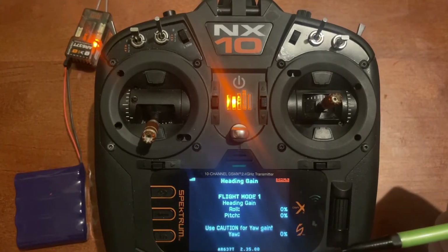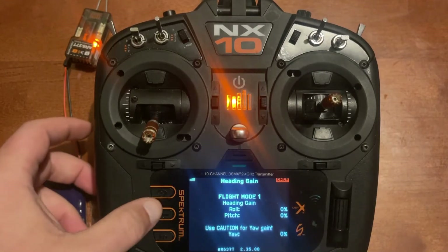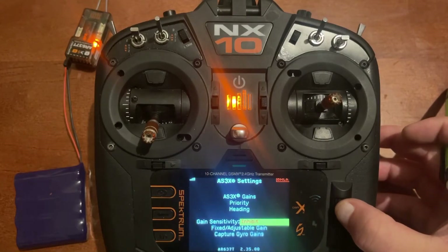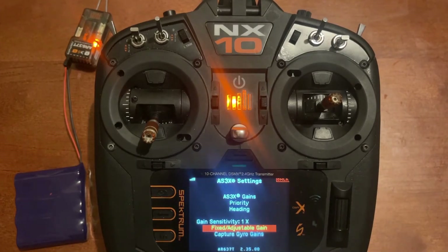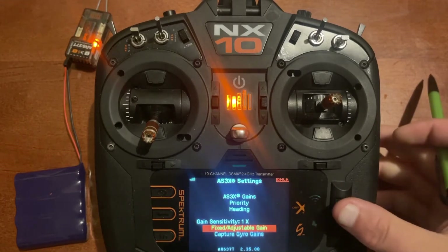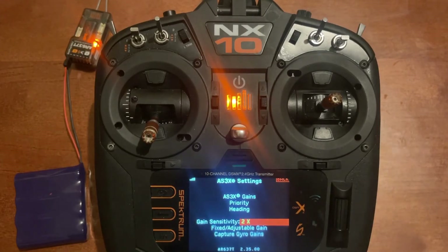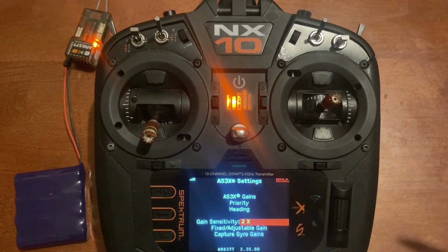You have heading settings — it says use caution for yaw gains, and you can adjust heading gains as well. Next is gain sensitivity: options are one, two, four times, or inhibit. Gain sensitivity multiplies the gain — for example, 25% at one times would be 50% at two times. This is useful on a plane where AS3X even at a high percentage is not strong enough, allowing you to amplify the sensitivity.